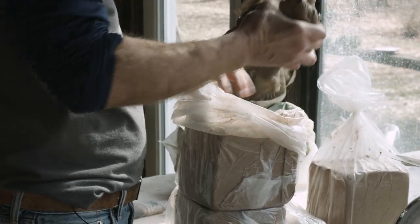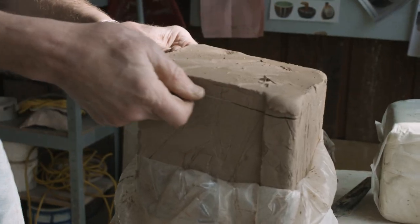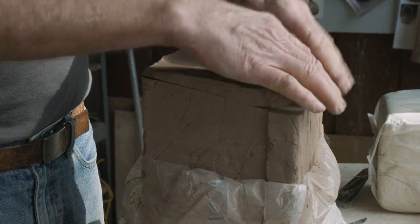I painted for another two years while I was making pottery, and then quit painting, and I haven't made a watercolor since. That was probably 12 years ago, and so now I spend my time exclusively making pottery.